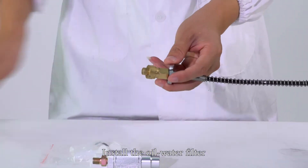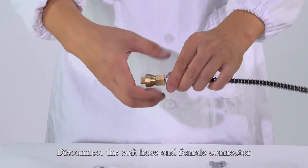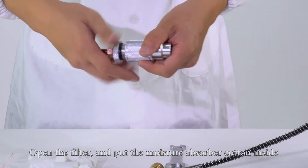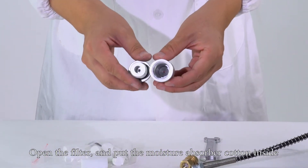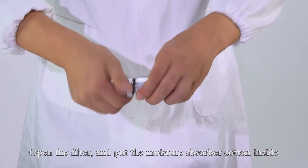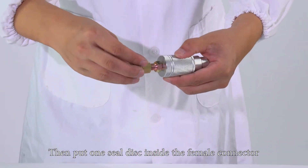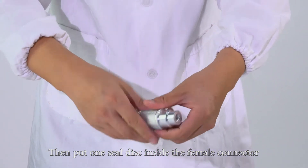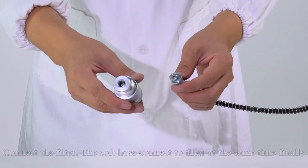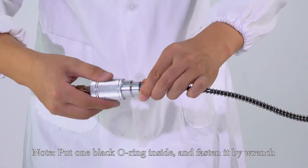Install the oil water filter. Disconnect the soft hose and female connector. Open the filter and put the moisture absorber cotton inside. Then put one white seal disc inside the female connector. Connect the filter — the soft hose connects to the filter at the same time. Note: put one black O-ring inside and fasten it with the wrench.